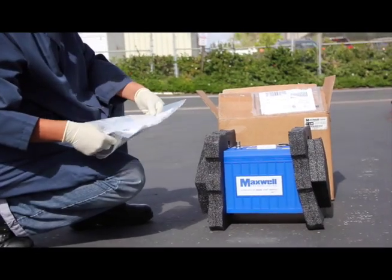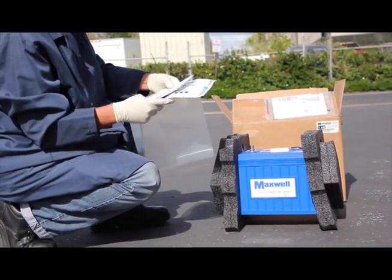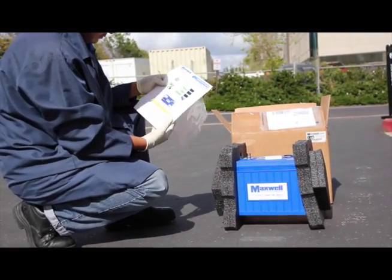Inside the box are the Engine Start Module, the User Manual, and the Quick Installation Guide. Please read these for all cautionary and warning statements and step-by-step installation procedures.